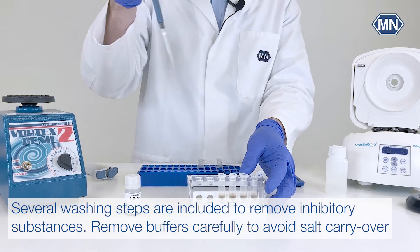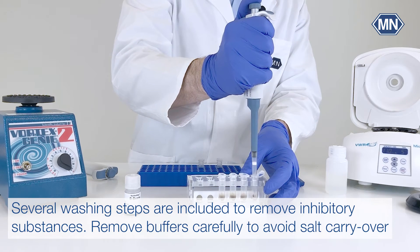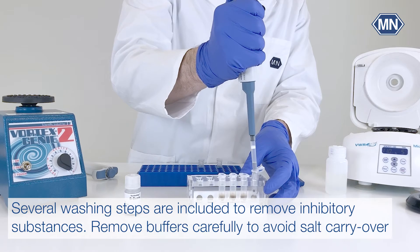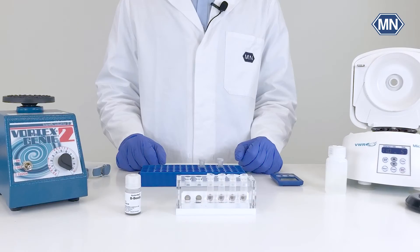Several washing steps of the magnetic beads are included to efficiently remove potential inhibitory substances. Please make sure to remove the buffers thoroughly in order to avoid salt carryover.